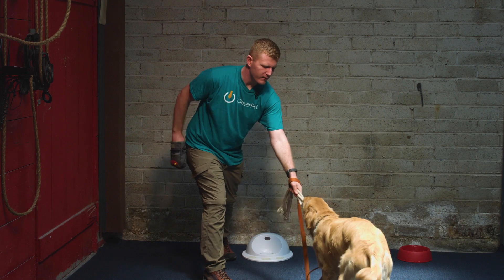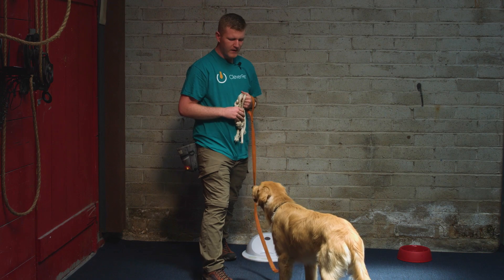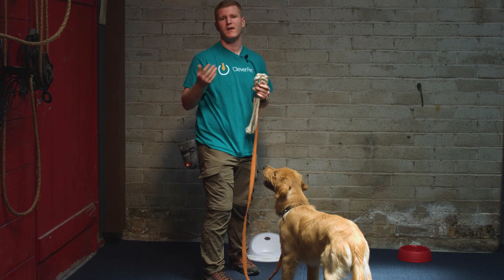What we're looking to see him do is let go of the toy and stop engaging. So this is how it works. Pull it out. Yep. Give him treats.